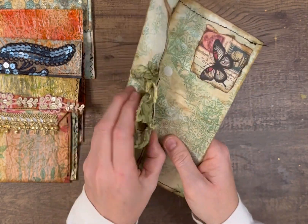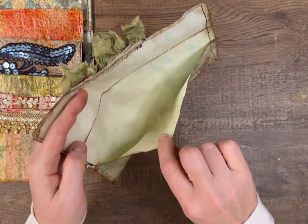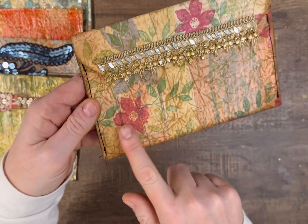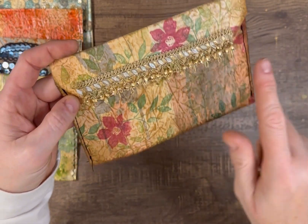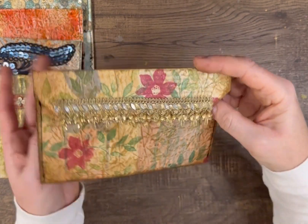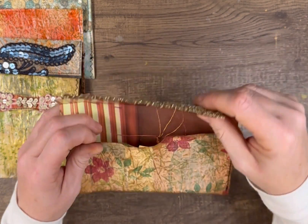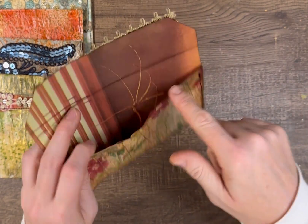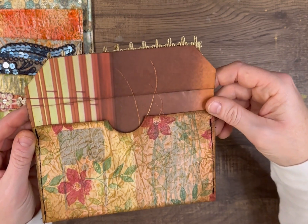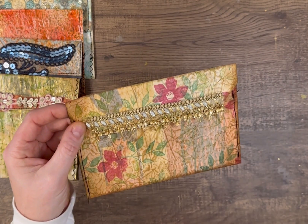This one also uses velcro, and you can see the inside. For this one I did a bunch of different colors of stamping, I put some nice trim, and I used a book page — actually a picture of flowers from a botanical book. So that's another idea: use book pages on the inside.